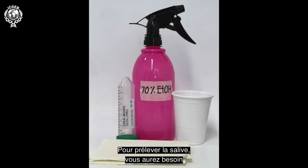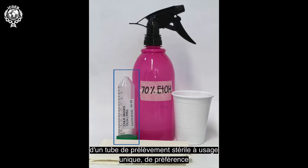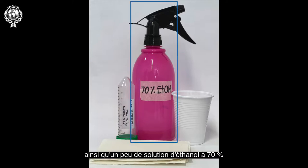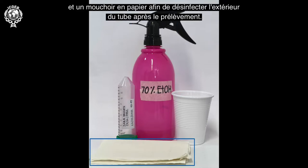To collect saliva, you will need a sterile single-use collection tube, preferably with a volume of 50 millilitres and with a wide opening as shown, along with a little 70% ethanol solution and a paper tissue in order to disinfect the outside of the tube after collection.